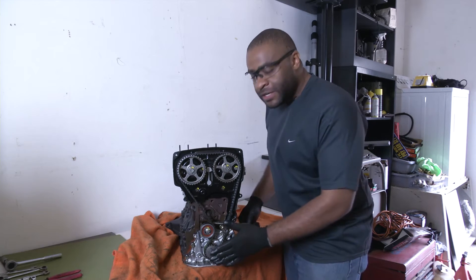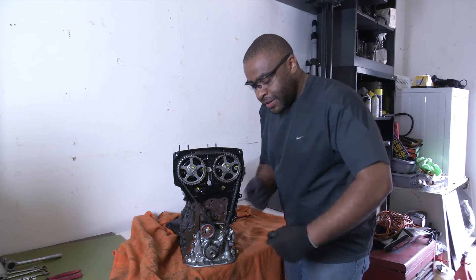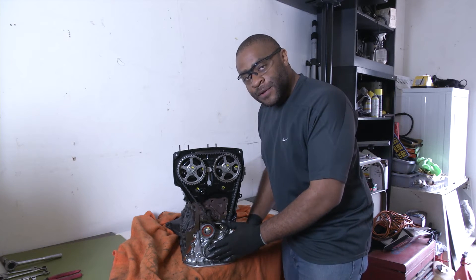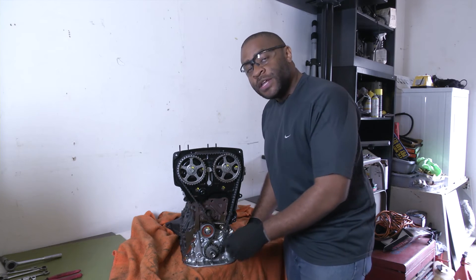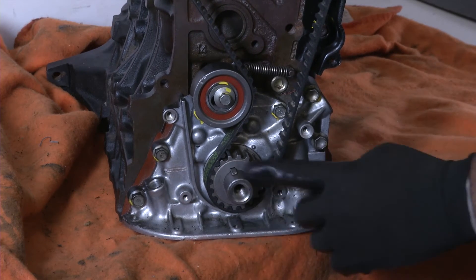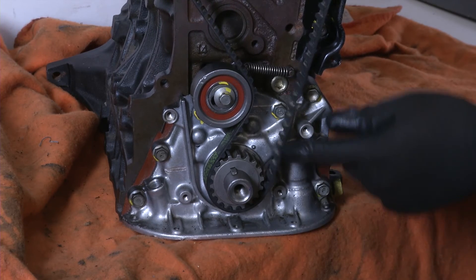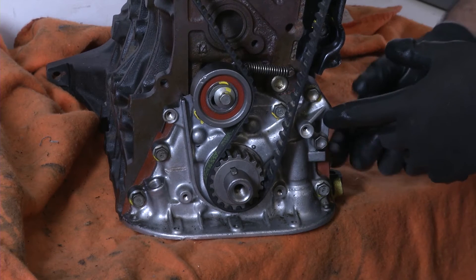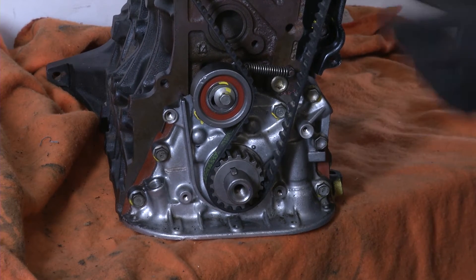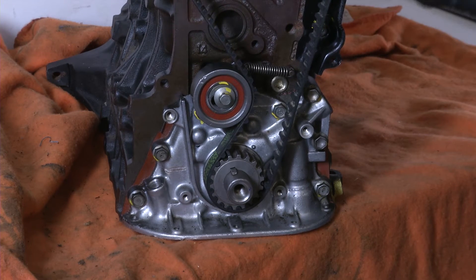You do not want to damage that balancer. If you do, it will make the crankshaft shake and therefore your engine will shake. If the balancer is damaged, you need to replace it. Do not use a hammer to beat it onto the crankshaft snout. You can damage the balancer as well as the crankshaft, journals, and races inside the engine, which will make your engine run even worse.